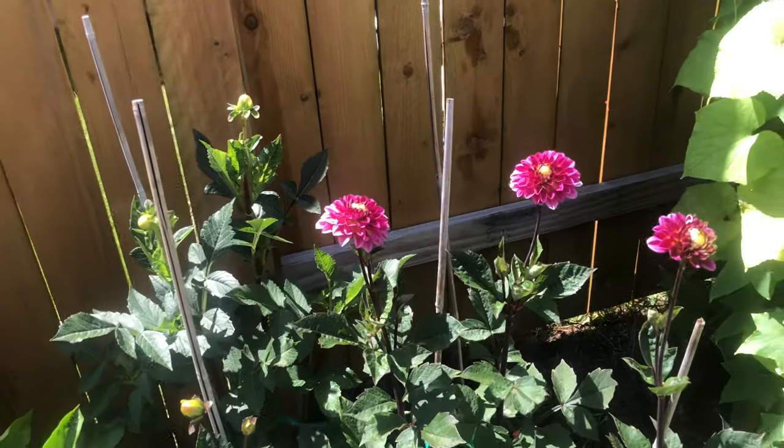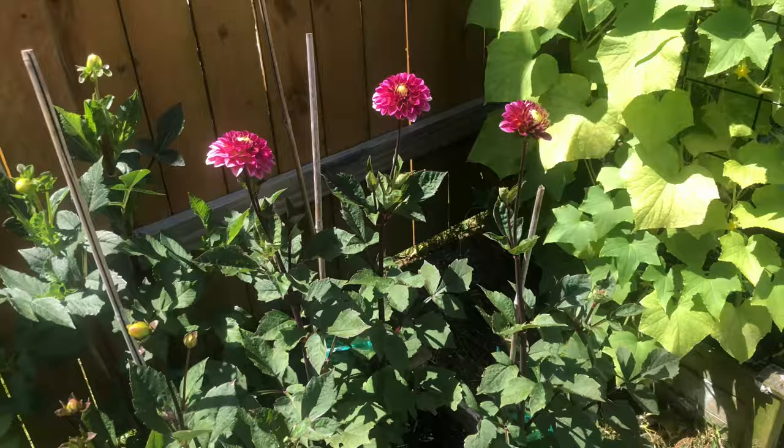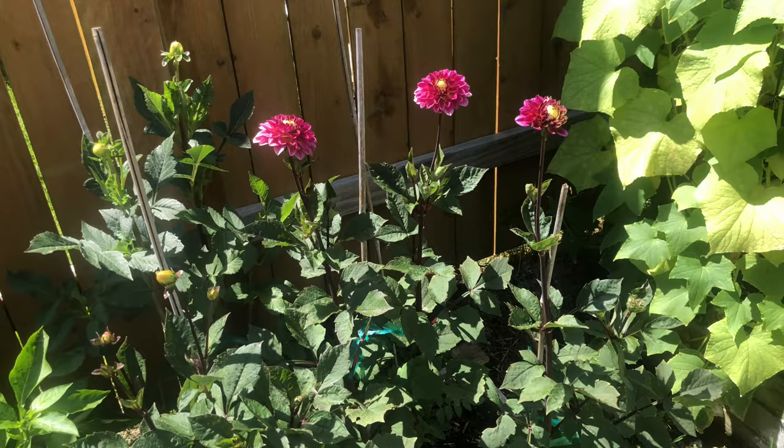Hi friends and welcome. This is going to be another flower video, and specifically I'm focusing on dahlias in this one. It's the morning and I'm trying to get this in before most of the heat of the day rolls in. It's not quite 90 degrees now and it's about 11 a.m.